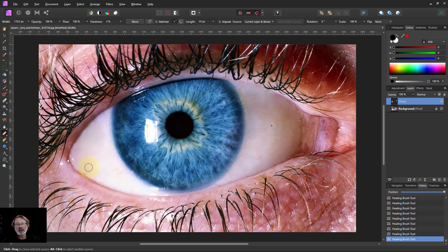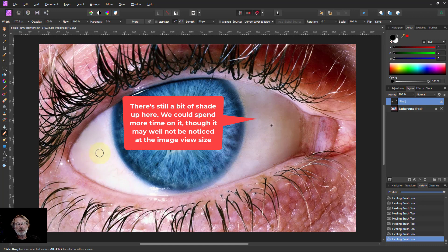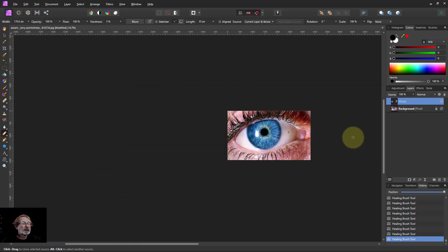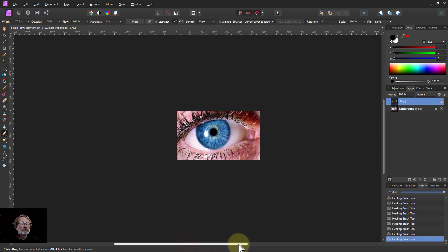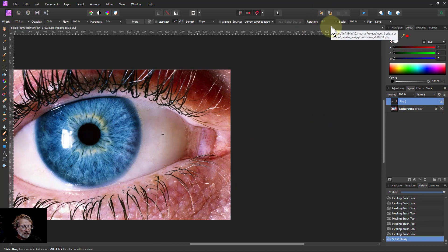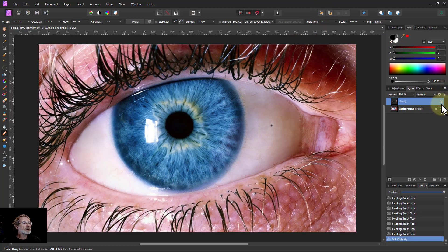That's a fairly quick way of doing it. You can see there's a little bit of pink in there but I don't think that's harmful. If you zoom out you can see what it looks like in context. If I turn this layer off to see the original, then turn it on again — so before and after — that's a very quick and easy way of doing that fix.